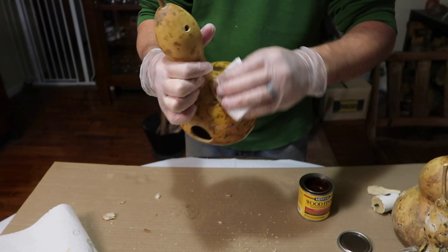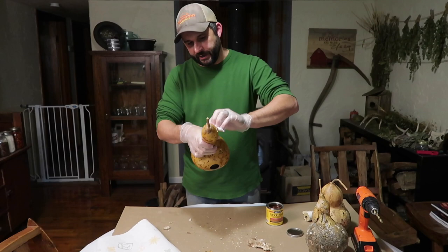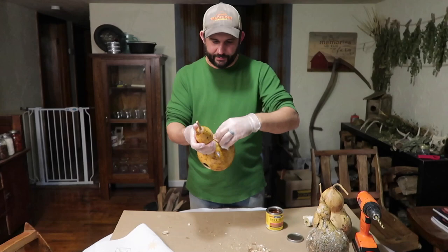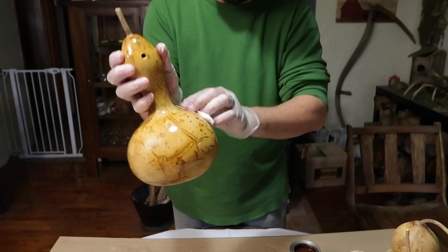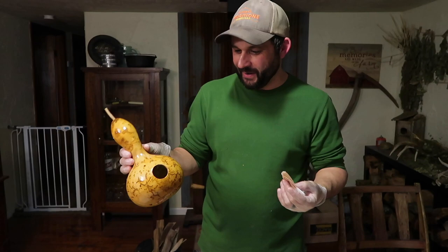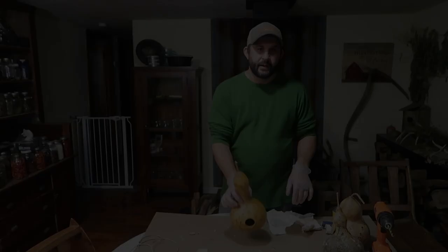The seeds we bought for these gourds were from our favorite seed company, Baker Creek Heirloom Seed Company, so these are an heirloom variety and we'll be able to reuse the seeds. I've got a really good coat of stain on here — I'm going to let that sit for about five minutes to soak in, then wipe off the excess. You can see already how the stain is bringing out the natural differences in color without dramatically changing it.